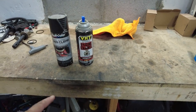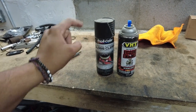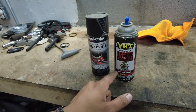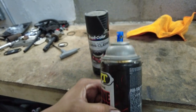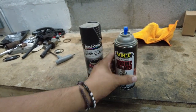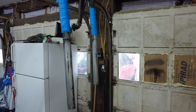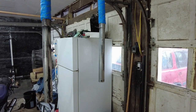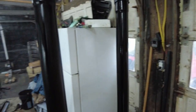Alright guys, I got two choices here — gloss clear black heat-resistant up to 500 degrees, or this VHT engine enamel up to 550 degrees. I think it's flat but the other one looks kind of flat as well. There's a lot more of the VHT so I'm gonna use that. I'll shake it up — hopefully I don't need primer because there's no primer here. Alright, that was the first coat — went kind of heavy but it's not dripping.